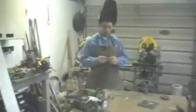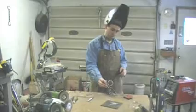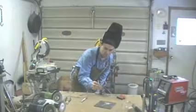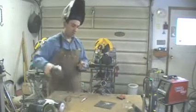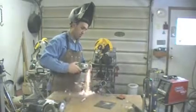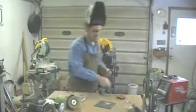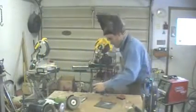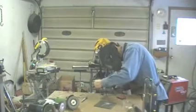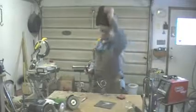We'll go back over, decide exactly where you want to put your hand. So we'll grind it out a little bit and tack it in place. Like so.